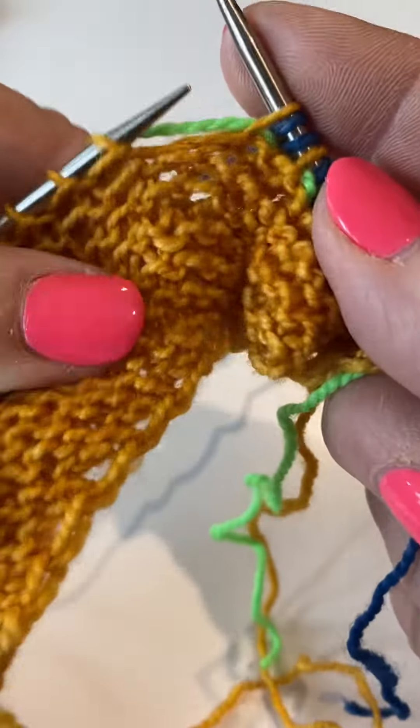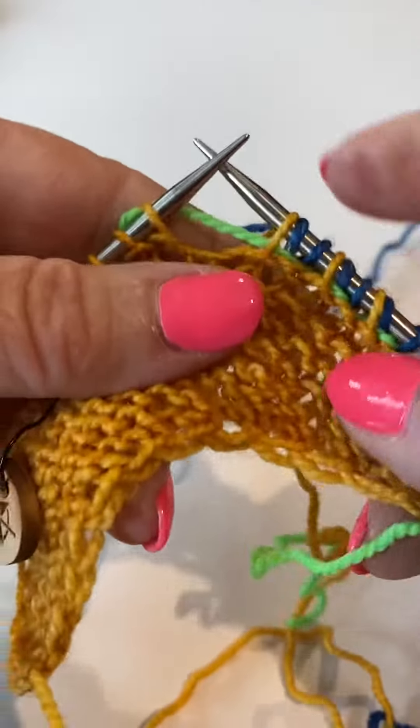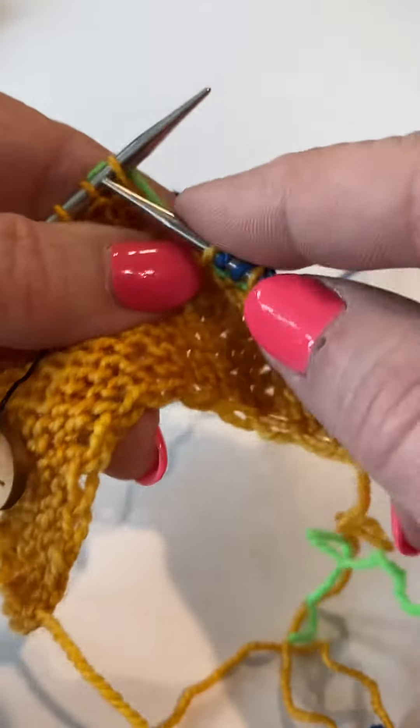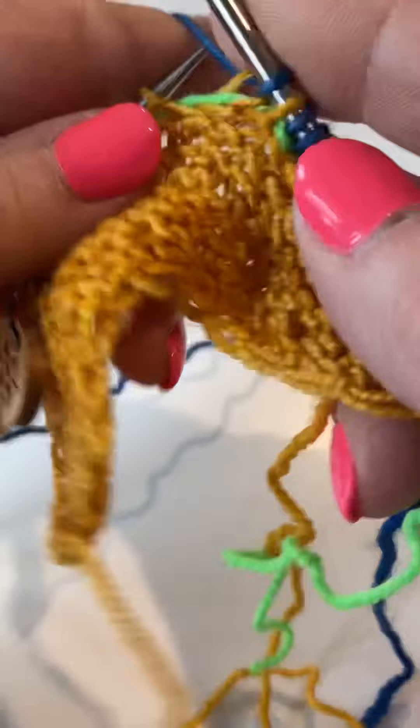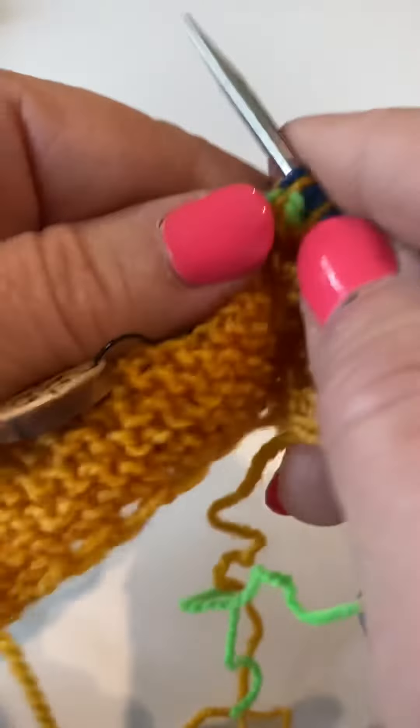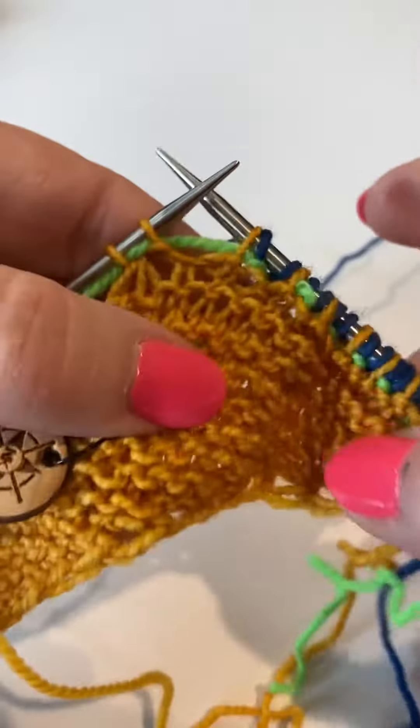I've got my waste yarn in. So there's my buddy. I'm going to knit, slip, knit, slip to the last two stitches.